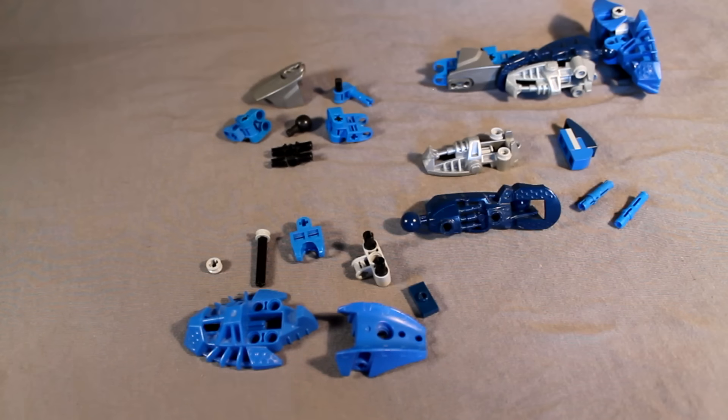For the legs, these are the parts you'll need. Feel free to pause the video and gather everything you see here. You'll need two of what you see — I've only taken about one — and let's get started.